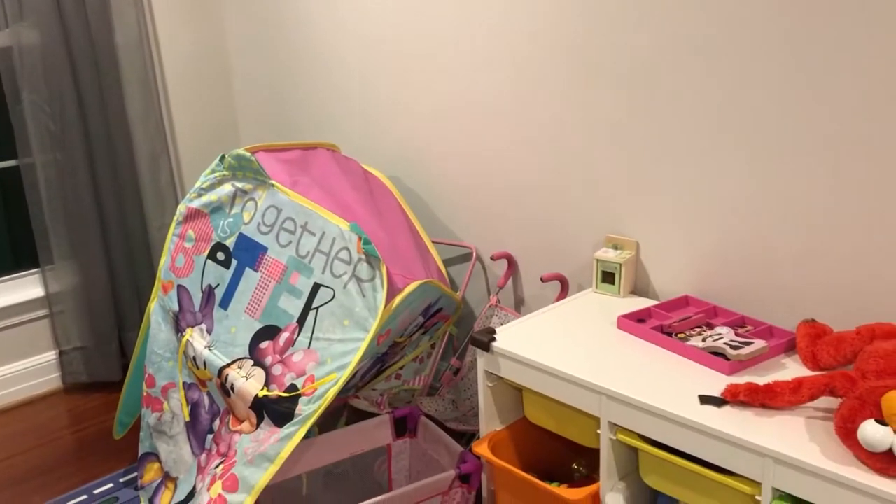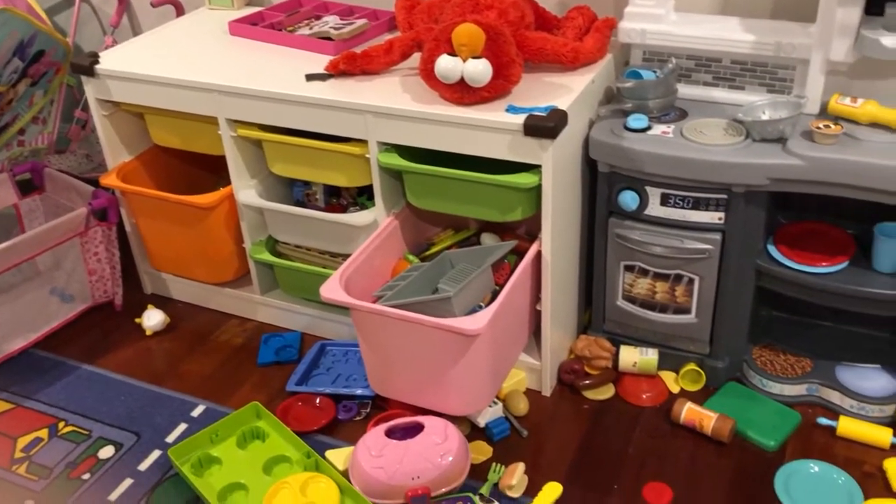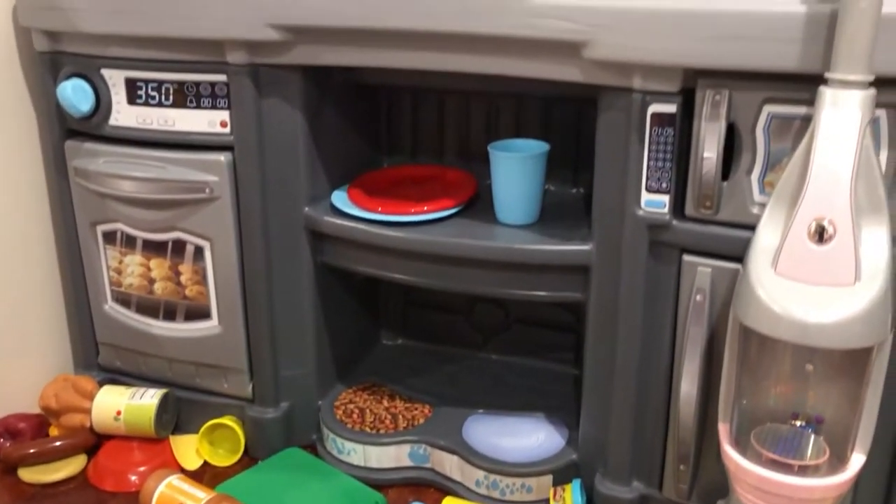My daughter's playroom has two main problems. One, it is extremely messy, and that is mainly caused by the fact that she's two, and there's not much we're going to do about that. We can clean it up, but by the end of the day, toys are everywhere.